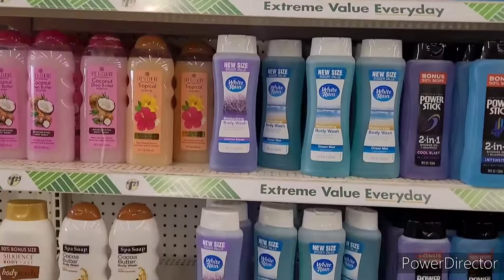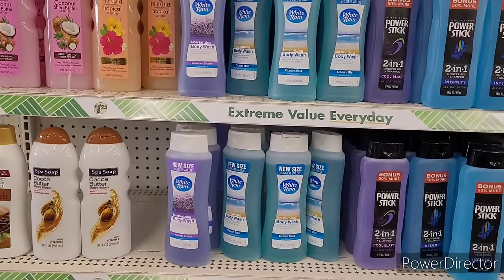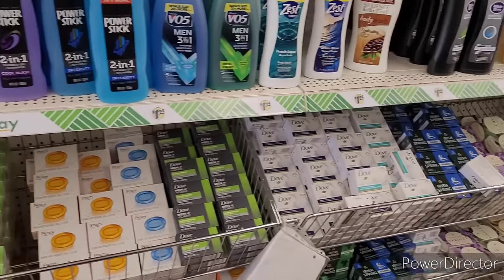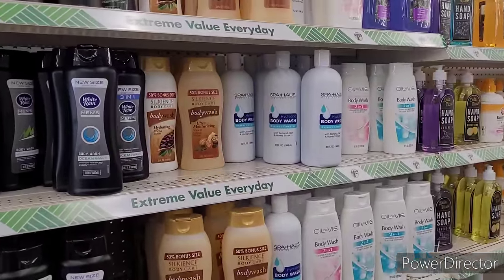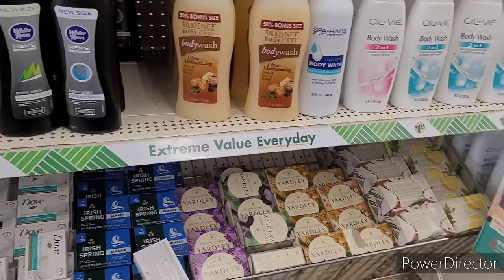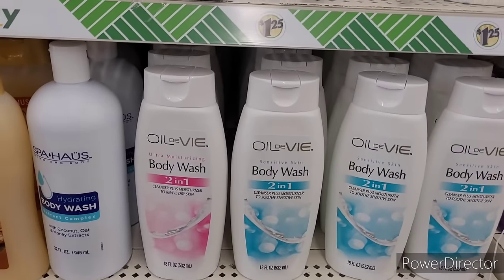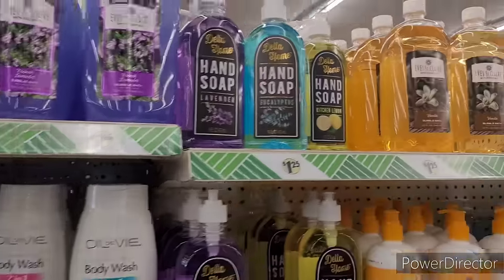You know what I wish they'd bring back — the knockoff Native deodorant. I haven't seen it yet and I've been going to all types of Dollar Trees looking for it. I'm ready for it to come through because I want the jelly bean and the cotton candy one for sure. They only have these right here, and these are the hand soaps.